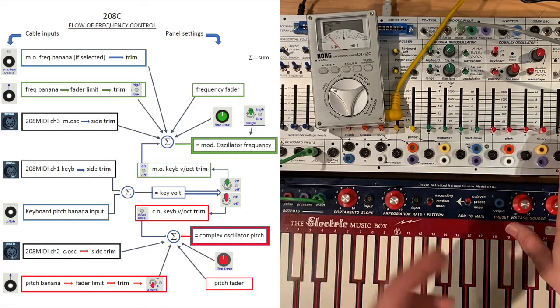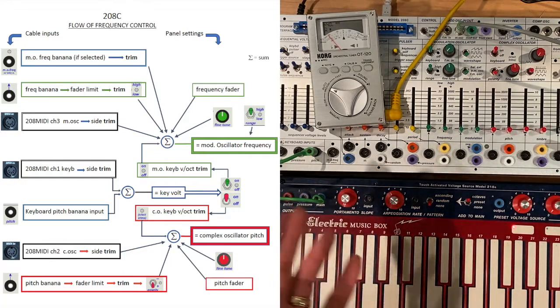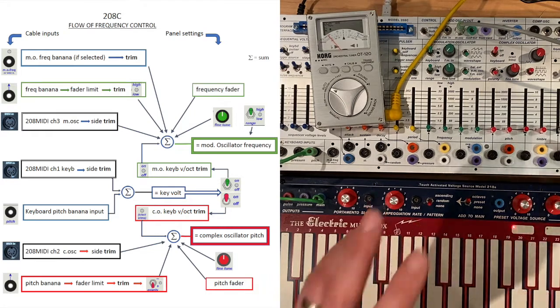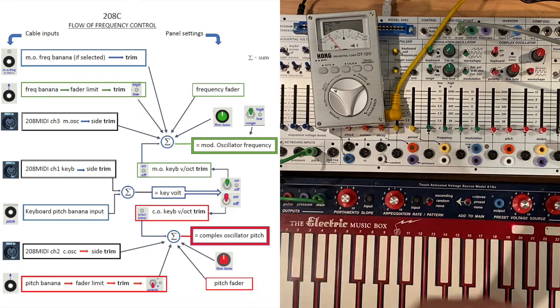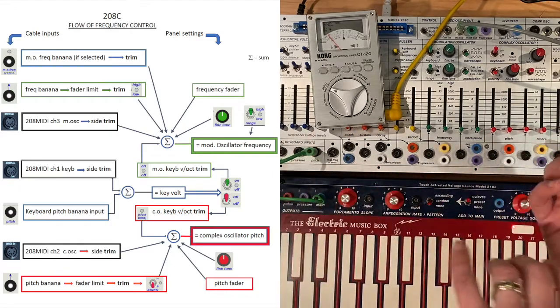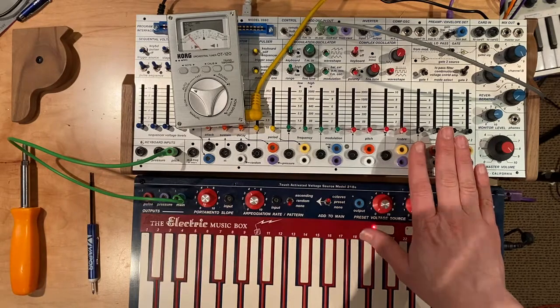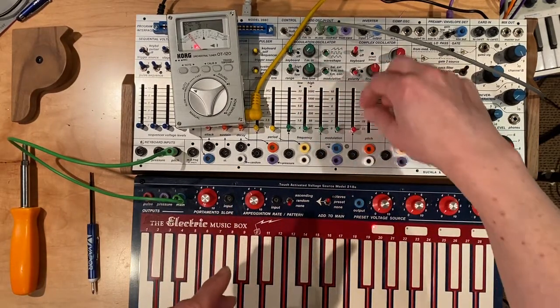There you can find all the inputs that affect the frequency — which is the same as the pitch — and their associated trim pots. There are trim pots for pitch offset and range on the inside, back, and underneath the reverb tank inside, but you shouldn't ever need to access those. Those trims set the range of the bottom and the top of these faders.